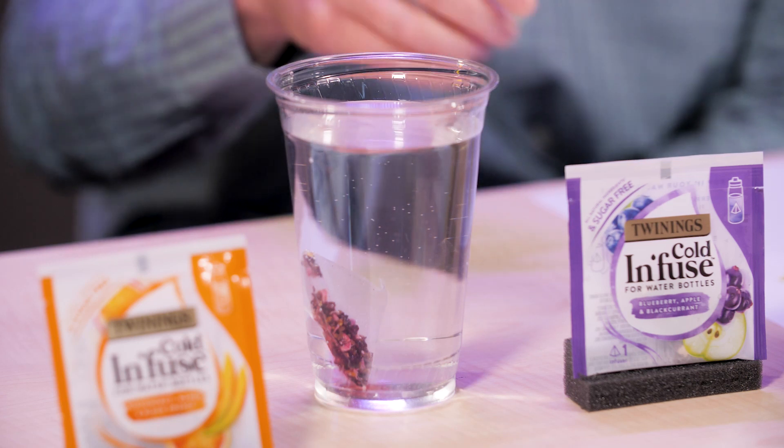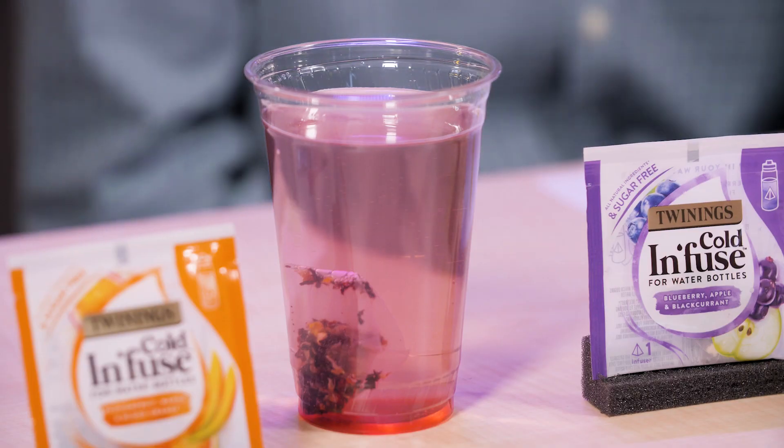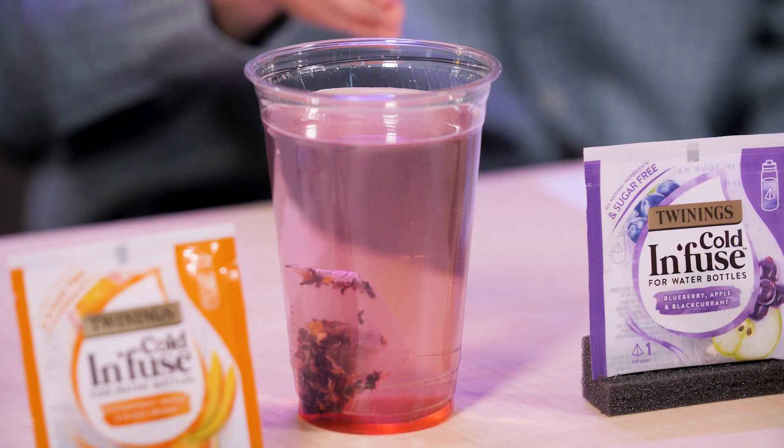All right, so this takes about five minutes to steep. And once it's done, you leave it in there and enjoy the tea. Okay, so the tea is sufficiently steeped and ready to enjoy.